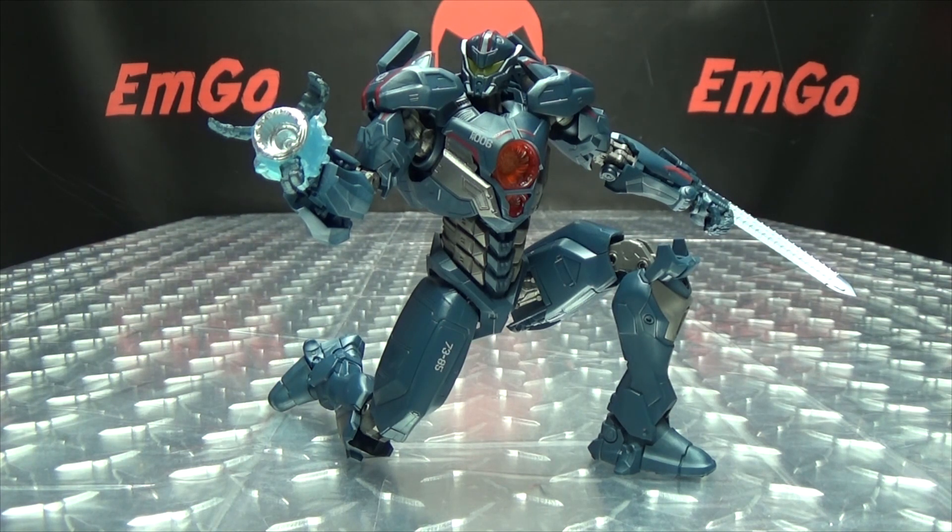So there you have Gypsy Avenger — a very well done figure in my opinion. It looks good, it feels good, it's a very solid, fun, playable figure with very good quality. My only real complaint is that I wish it came with more accessories — I would have liked the double chainsaw arms like the Diamond Select version came with. But all in all, a very solid, fun figure to mess with.